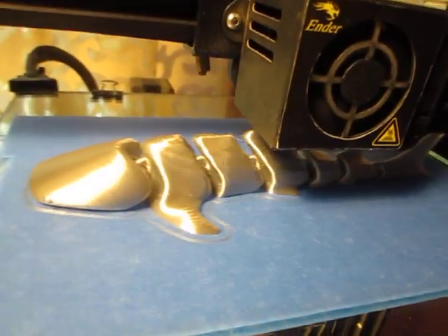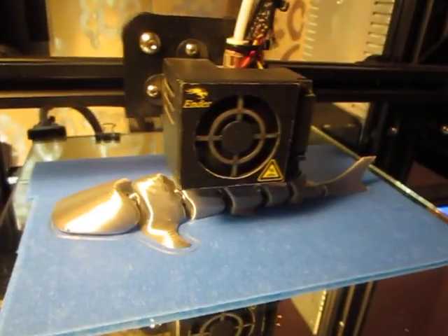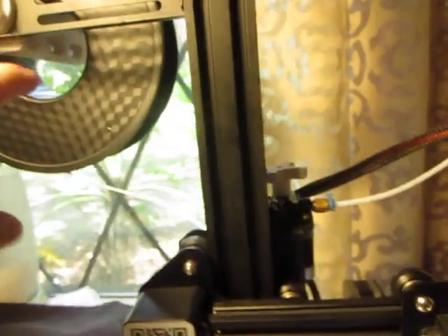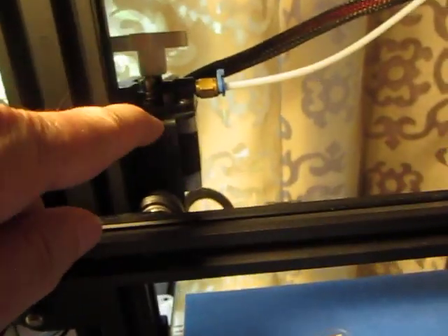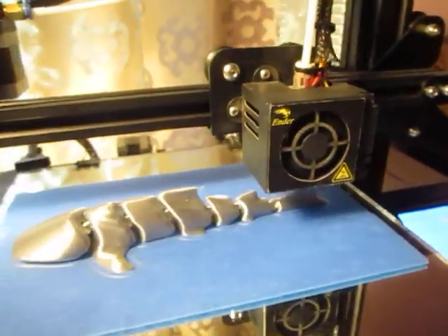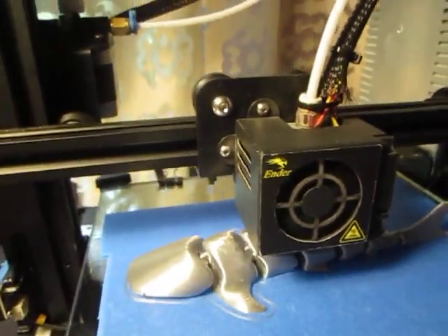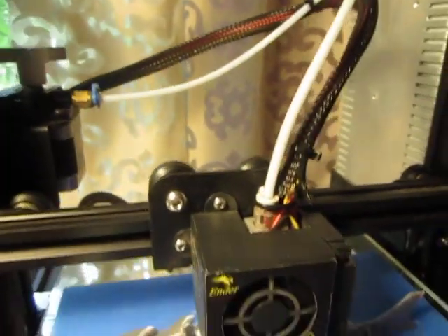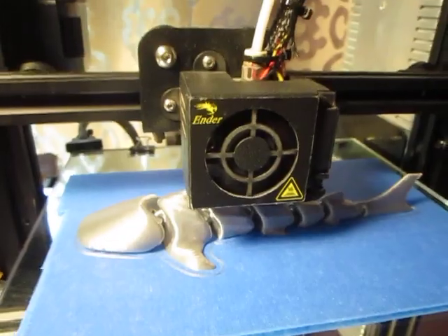It's another perfect print on my little Ender 3 — this is your basic run-of-the-mill, nothing fancy. Literally taking filament from the spool, being pulled through the extruder and pushed down to the hot end. That's all it does. ABC 123 — this is an Ender 3 printer doing what it was designed to do.